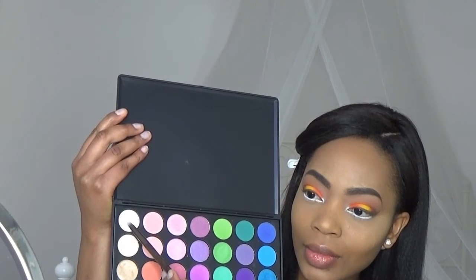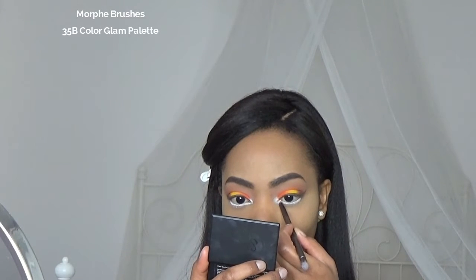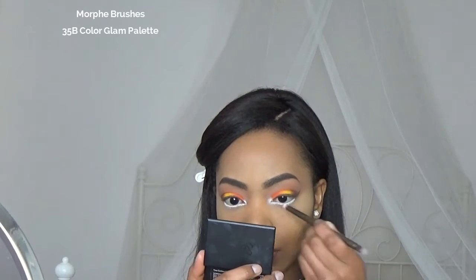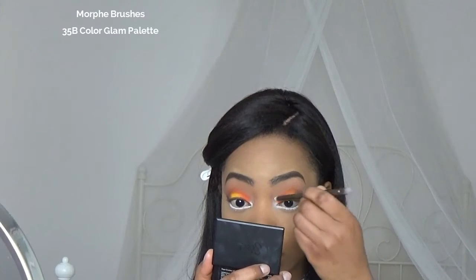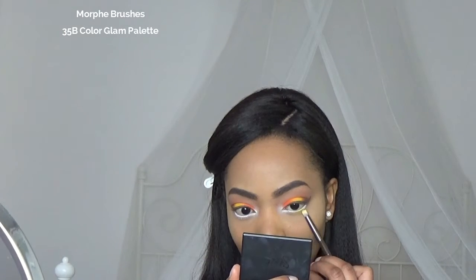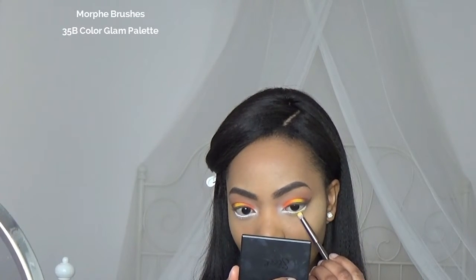Then I'm taking that white color from the Morphe palette and I'm gonna dab it in my tear duct. I'm also gonna apply that yellow, orange, and warm brown color in my lash line.